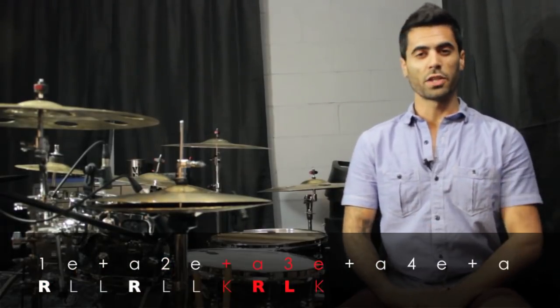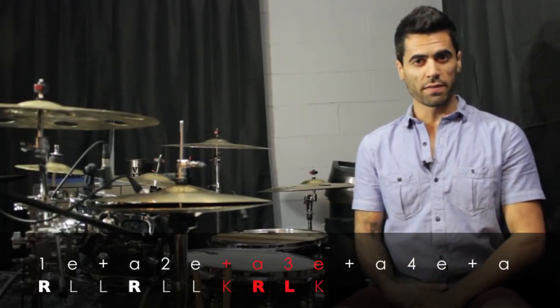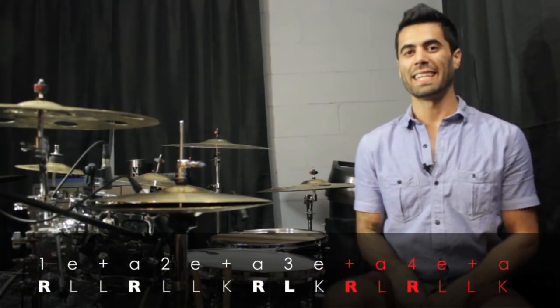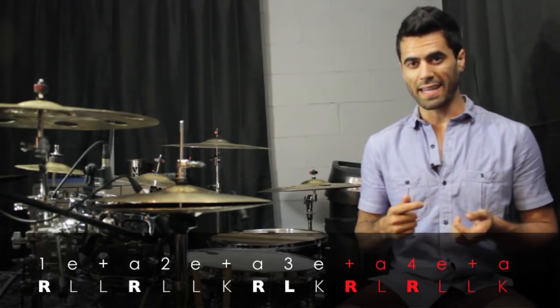Then we're on to our grouping of four. That's going to be a kick, right, left, kick. And both of those rights and lefts are going to be accented. Our last grouping of six is right, left, right, left, left, kick. And that last kick drum will normally attach to the one, or the very first kick drum of your groove when you come back in.